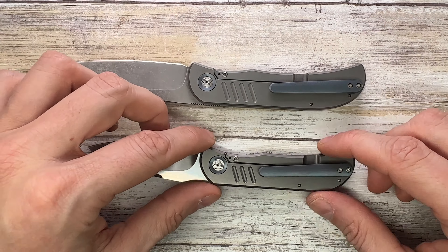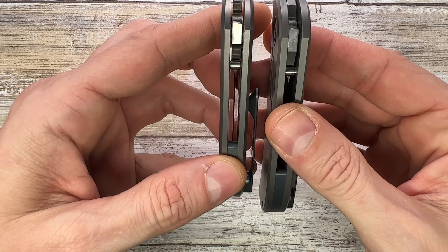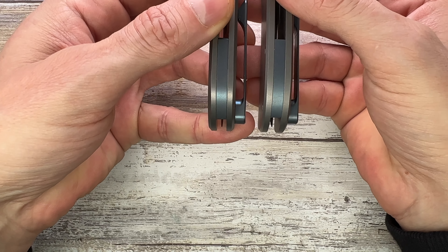Trevor Burger Custom Knives from South Africa are pretty cool knives. In this case we get to see a couple of front flippers — two different sizes — both titanium frame locks with four fullers grooves on the show side. Three for the EXK, and the LEXK, being the large version, has four.